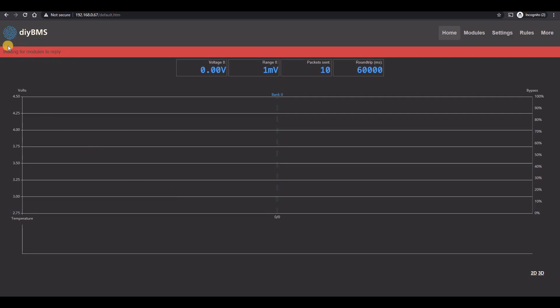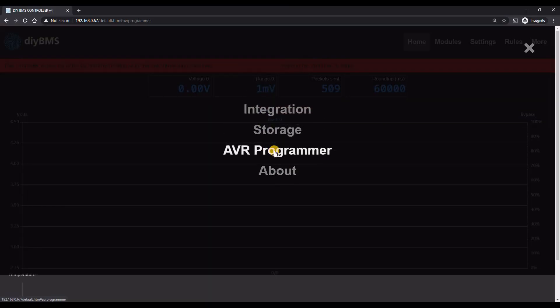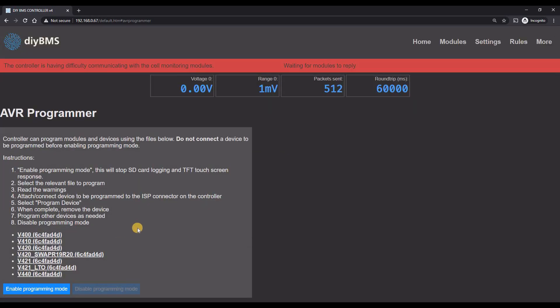If you don't have any modules connected to the controller, you are likely to see error messages on the screen. In the next part of the video I'll demonstrate how to program the modules using the controller, and you don't need to connect any modules to do this, although if you have them it still works. To access the programming menu, click on the more option in the web page and then AVR programmer. When using the programmer, some parts of the controller will be switched off, like SD card logging for instance. It's very important not to connect the module to the controller until you have enabled programming mode, otherwise you could corrupt the contents of the SD card.